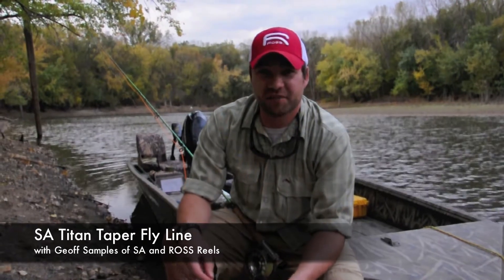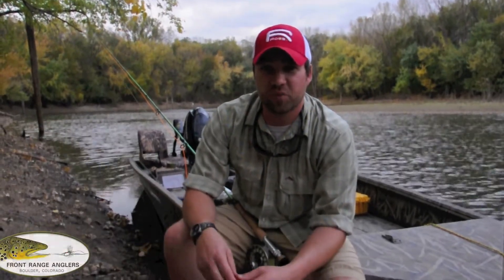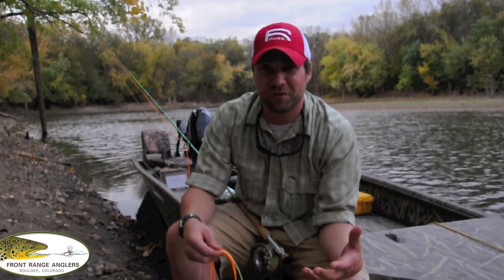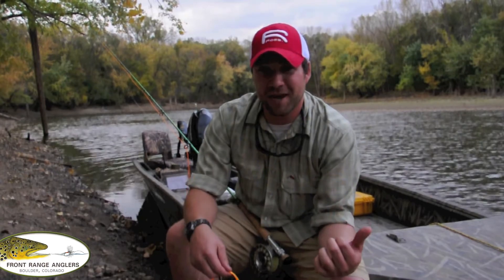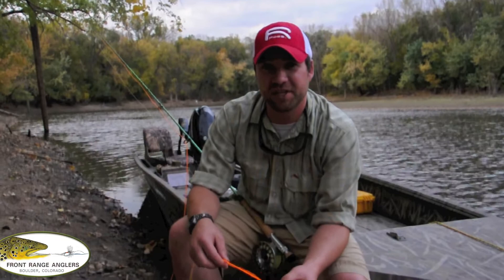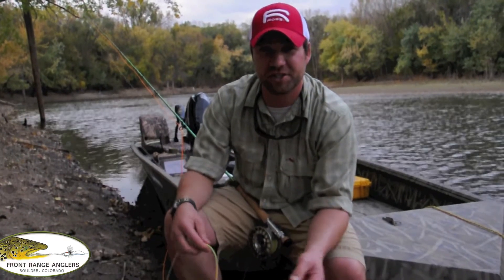Hi, I'm Jeff Samples with Scientific Anglers and Ross, and we're here on the Mississippi out the back door from 3M Center doing a little fishing today with the guys from Front Range Anglers. We just wanted to talk to you about one of the new line tapers that we're releasing in the Mastery Textured Series this year.